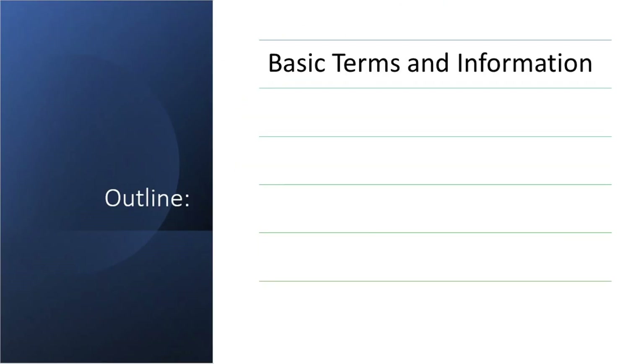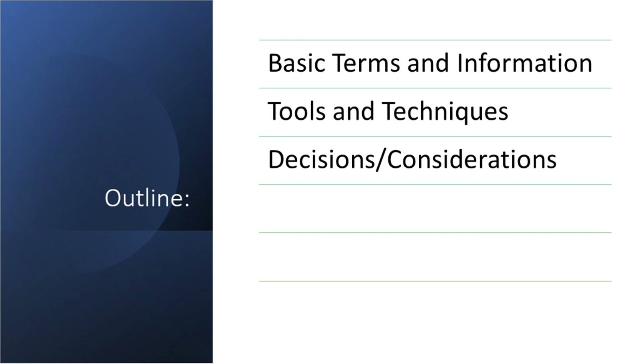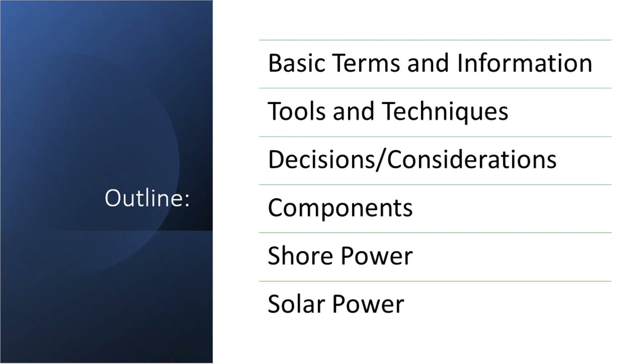I will include chapters, so if you just want to skip to what you want to know, that's great. We're going to cover basic terms and information, tools and techniques, decisions and why I chose some of the components that I did. We'll go through the shore power system as well as the solar power system.